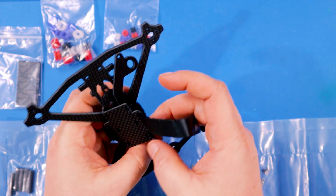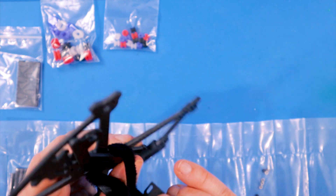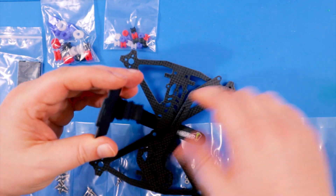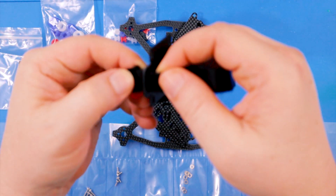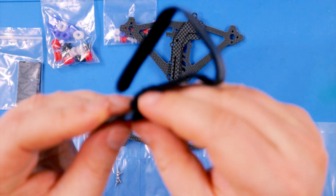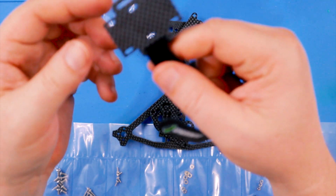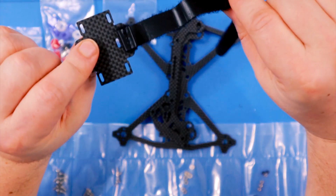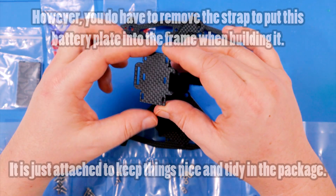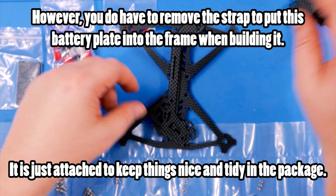We also have some UMA grip with the trademark logo, and then the carbon itself with a branded battery strap already attached. This battery strap is actually threaded on - it's not permanently fixed to the carbon so you can use it or not, but the fact that it's already integrated and threaded on is a nice little luxury. It's like a little battery sling to help support the battery.